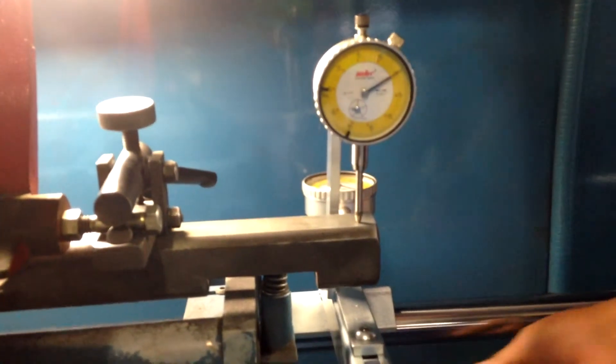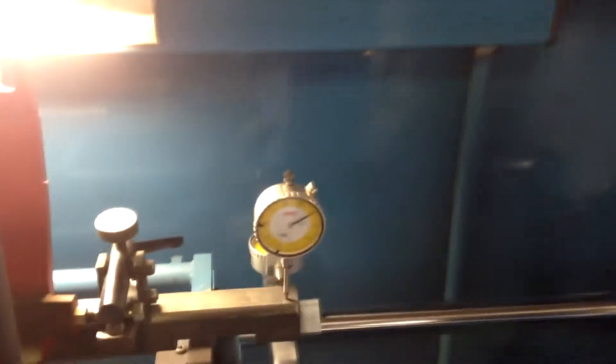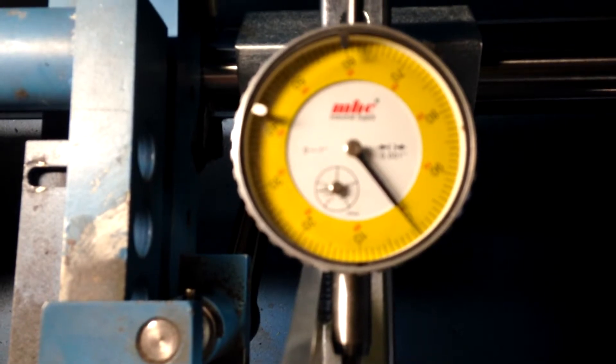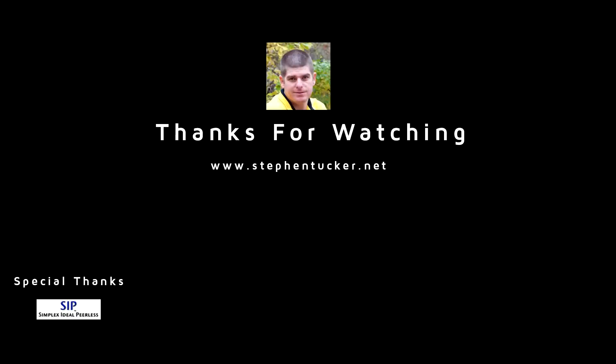He goes ahead and sets that, tightens it up, and now we are at zero. We check the other side, and the other side is also at zero. The only one we had to adjust was the top — that's what the gauge is there to do.